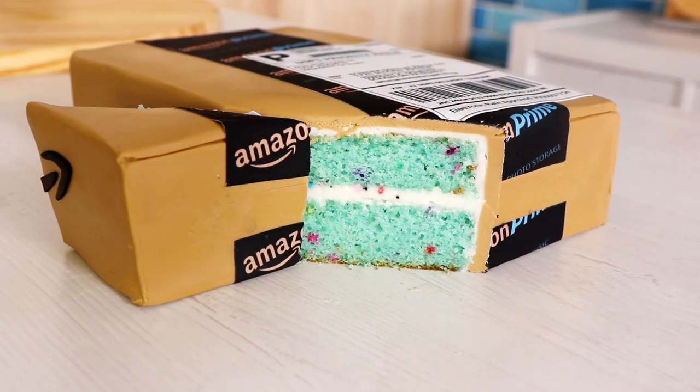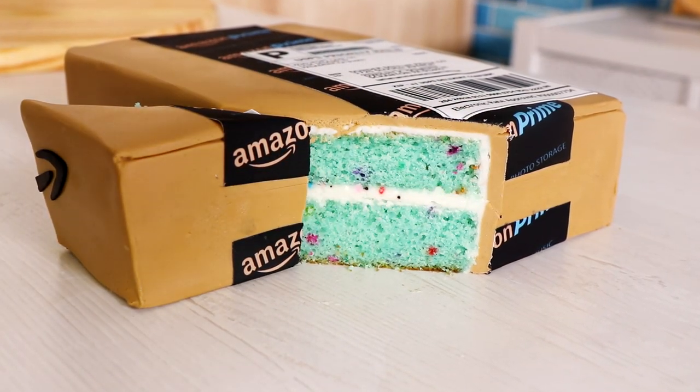An Amazon Prime Cake — that is what we are creating today. I wasn't sure this was going to be a tutorial because it's so easy to make. There's no carving at all, which is why I love it. Hi everyone, my name is Eva Longoria. Let's get started.